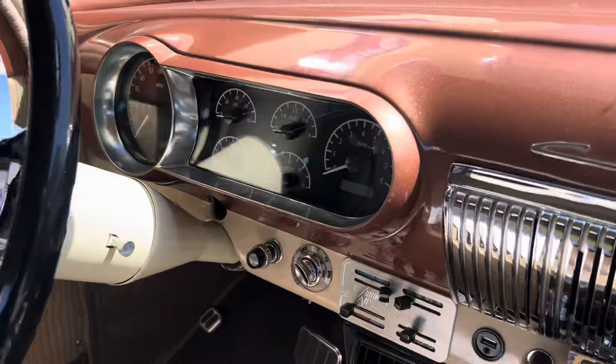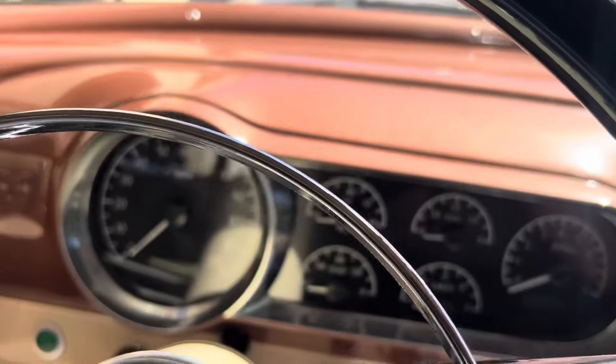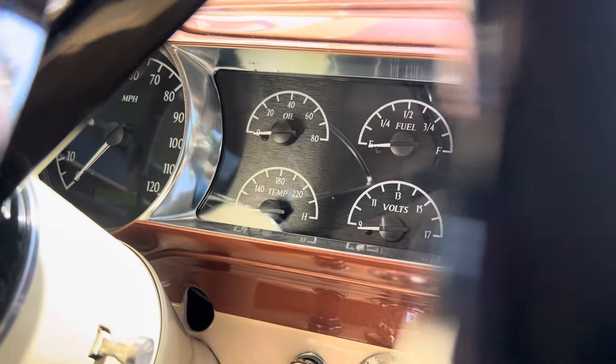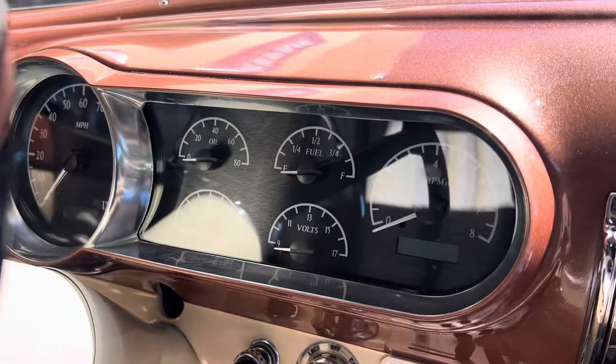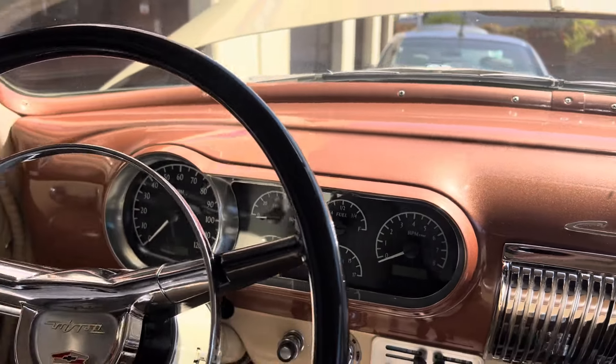You see these analog gauges? Those are actually digital gauges — they're not really analog. Those are replica analog gauges. They have an analog needle but everything is controlled digitally to give it that old analog look.